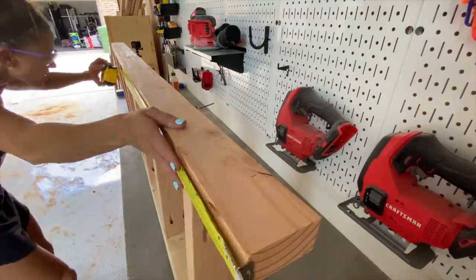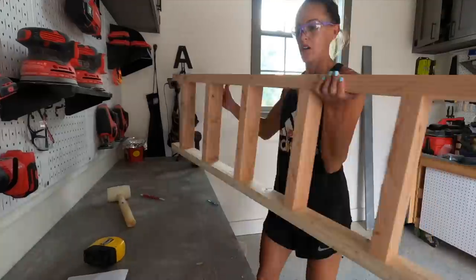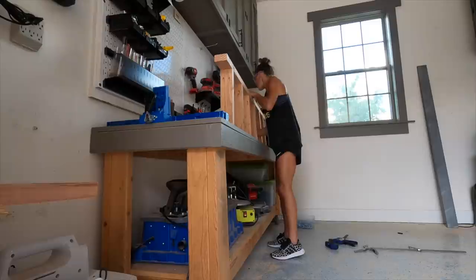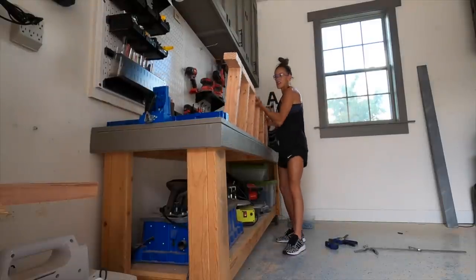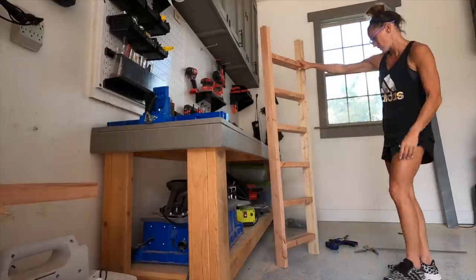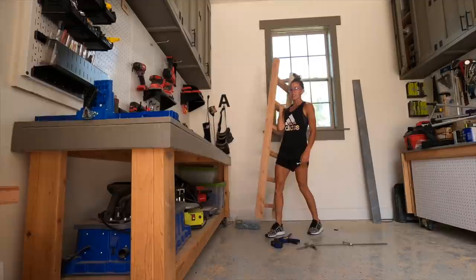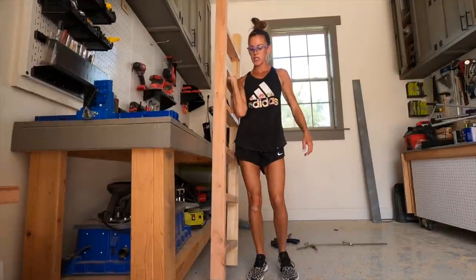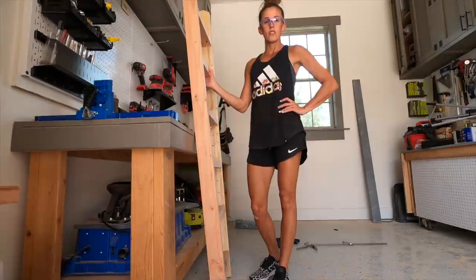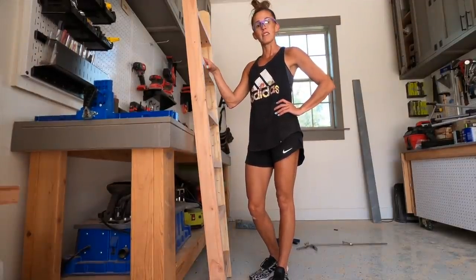Before I attach the ladder to the bed, I'm thinking I need to paint it. The ladder is done — I'm just making sure my rungs are straight. I'm going to take it upstairs, put it up next to the loft bed, make sure it fits, and then I guess I'm going to start painting.